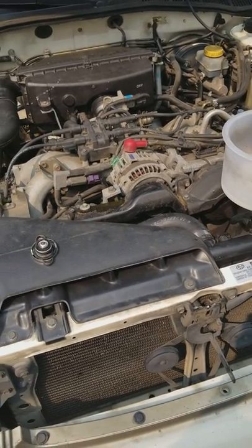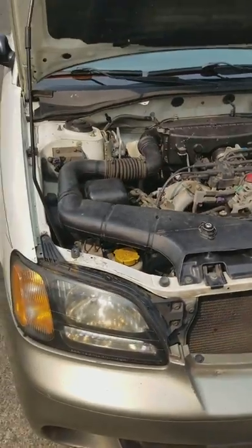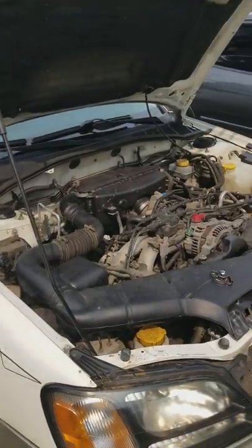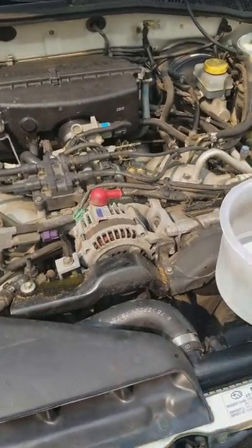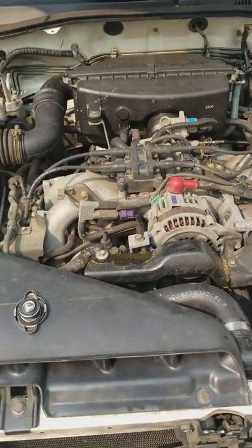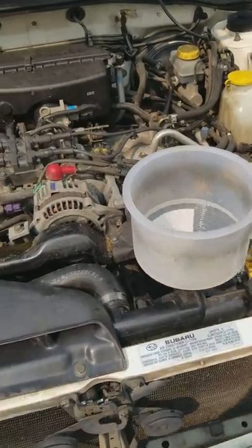Hey, what's up YouTube. Wanted to make a quick video about an overheat issue I was having with the Subaru. On highways, it would overheat about 11 miles in, the temperature gauge would start climbing. You'd turn the heater on, let some of the hot air into the cabin, and it would go down.